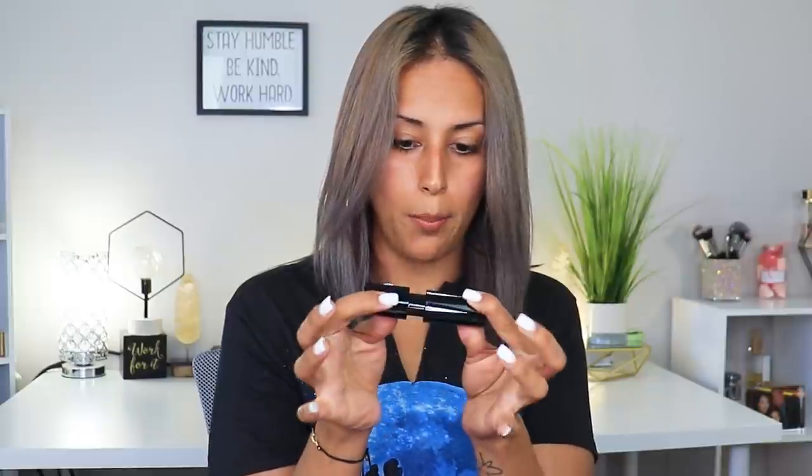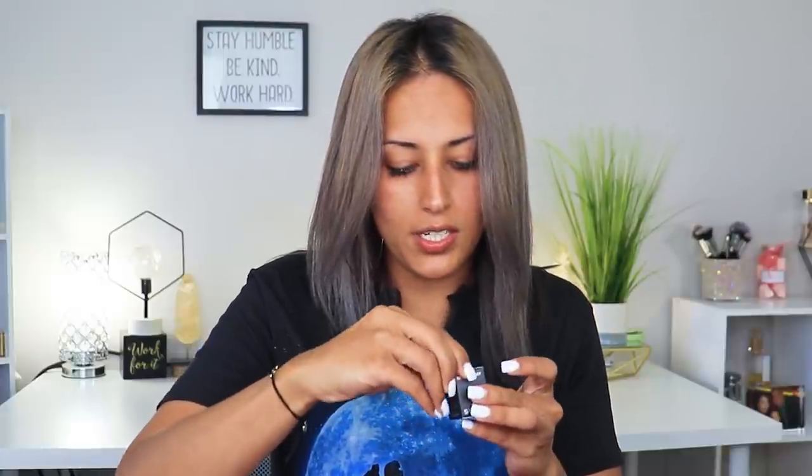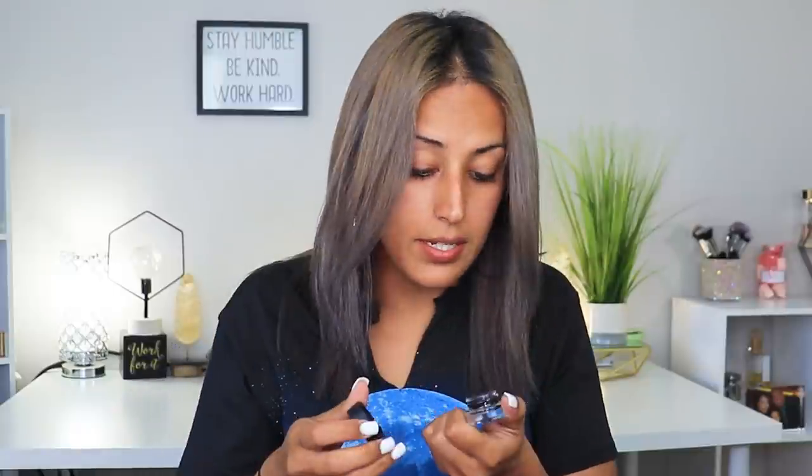Next we have the Sigma gel eyeliner in Wicked Black. Is it matte? Yes, it is a matte, and it is sealed on the outside so it wouldn't have started drying out, which is great.